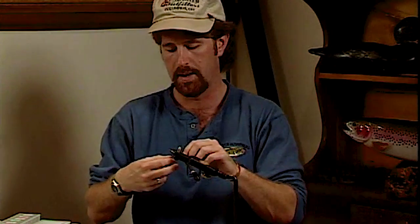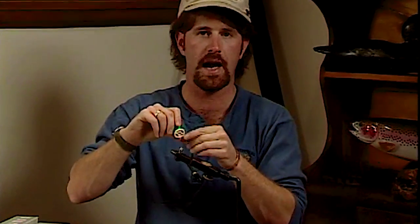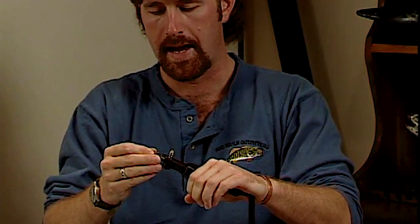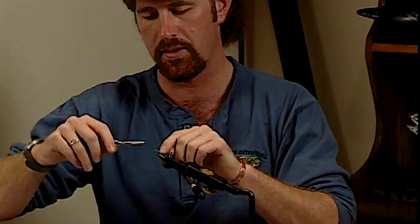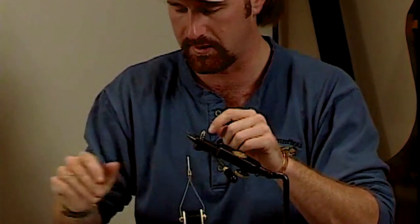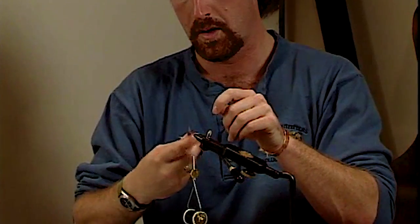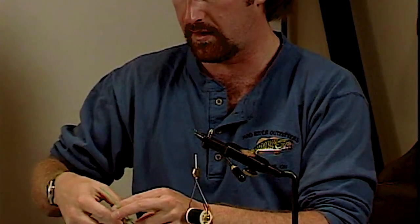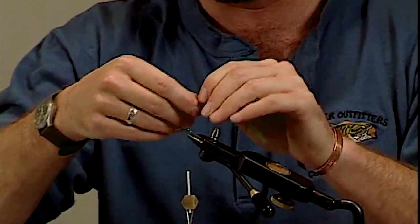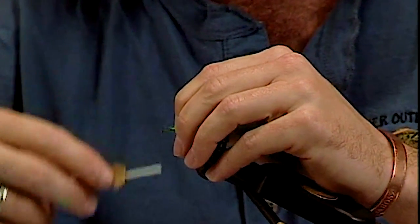I think I can save you a step and make it even simpler. Get yourself a spool or a card of antron, and you're actually going to wrap this just like you're wrapping floss or chenille. My hook is a Daiichi 1530, and I can use 6-aught thread — black will be okay for now, although you might want to use a lighter color to match the tan head. Cut a strand of antron off the spool or card and tie it in just like floss or chenille.